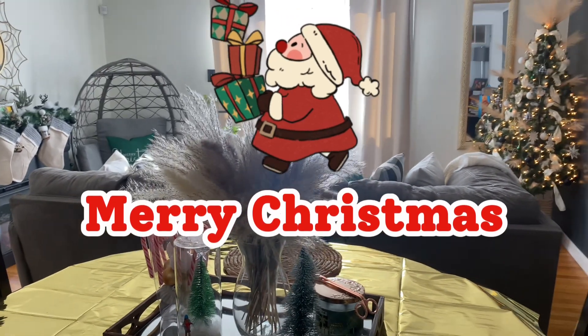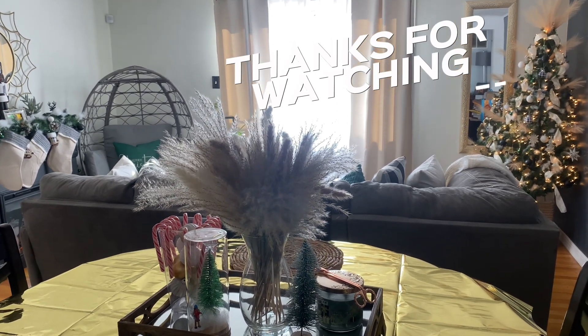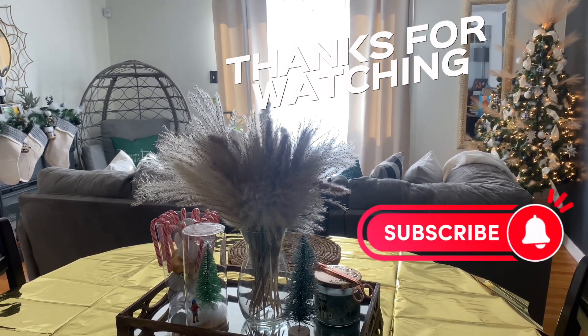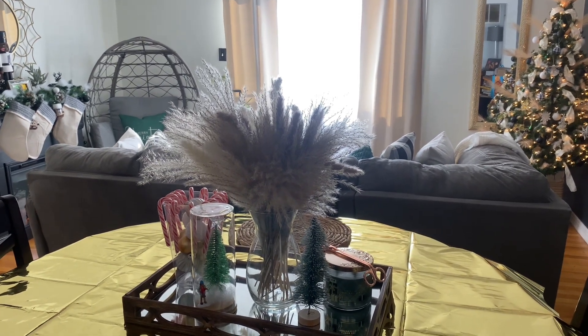So this is pretty much it for this video. I want to say Merry Christmas, Happy New Year, and thanks for stopping by. Until the next time — bye, y'all!